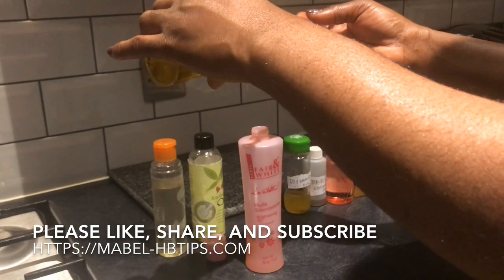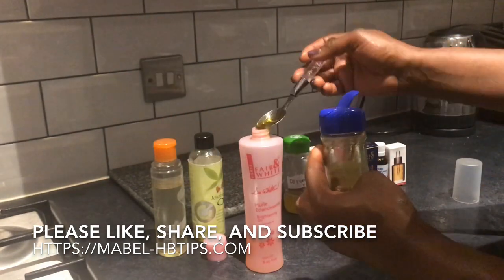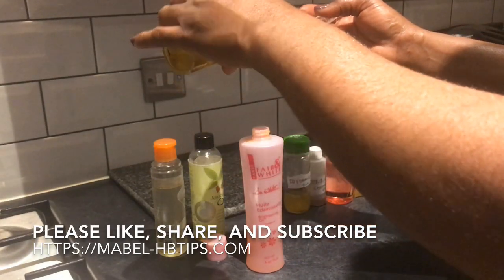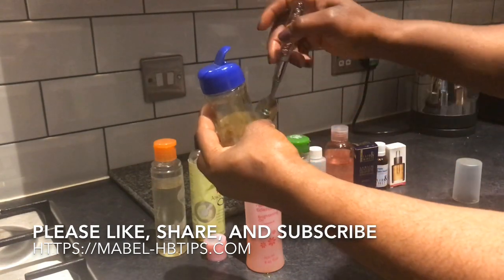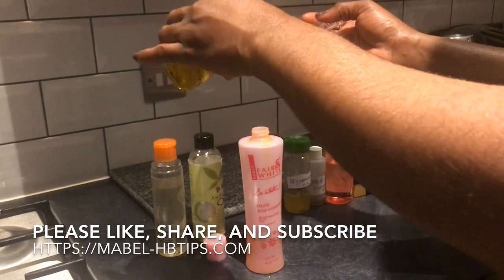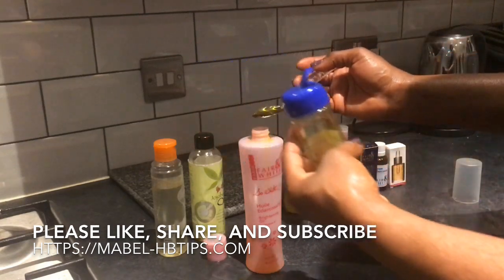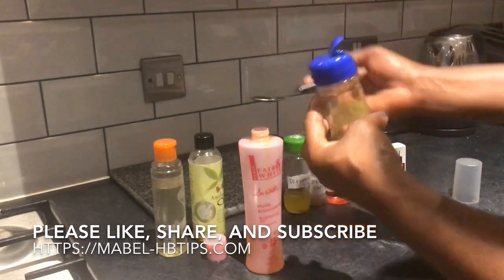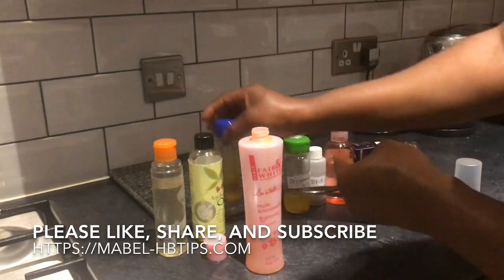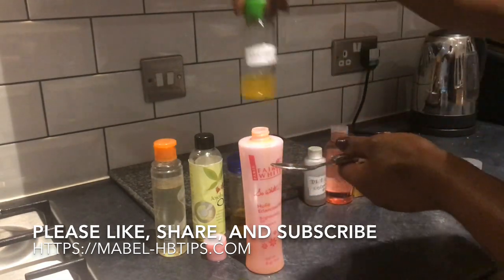If you want a more vibrant complexion, I advise adding five or six teaspoons of the carrot oil to get a more defined, good complexion. I don't want this oil to be wasted — so that's three, and I'm going to add one more, making four teaspoons of this.